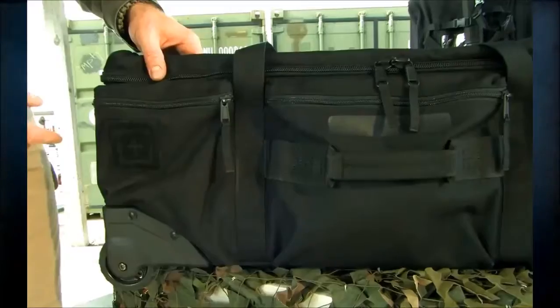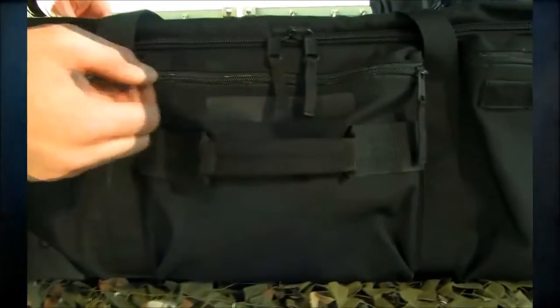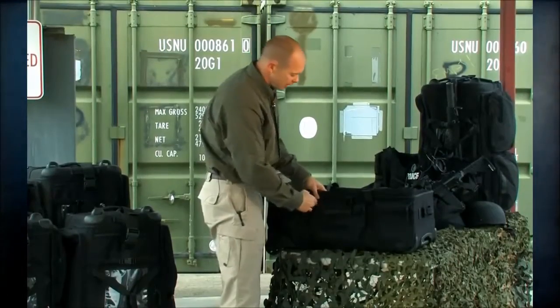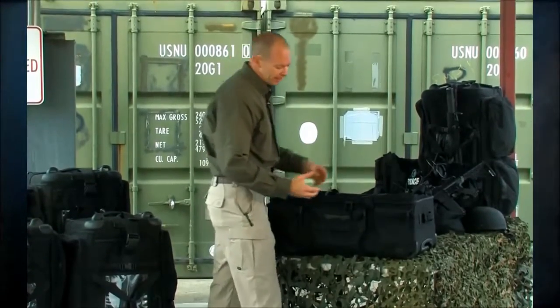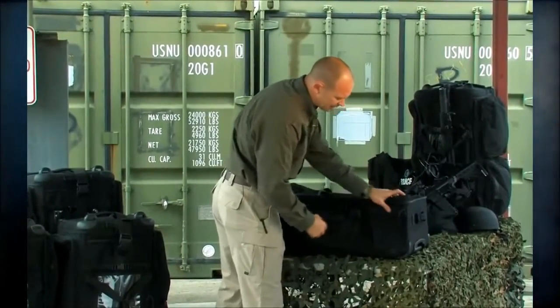If we go to the other side of the bag, there's a place here for a write bar — this works great with a black Sharpie or a paint pen, and it's a great place to identify your gear from somebody else's in case they want to borrow it. We also have a velcro name tape.